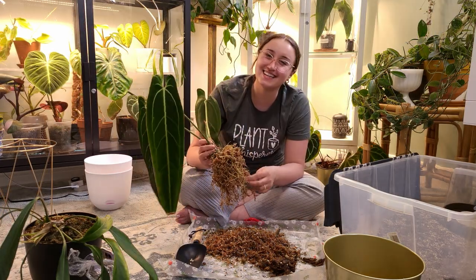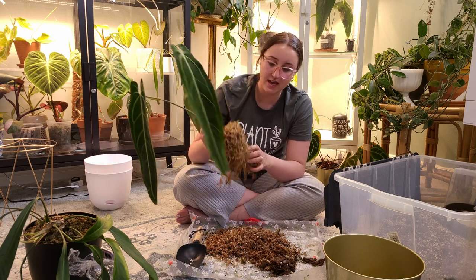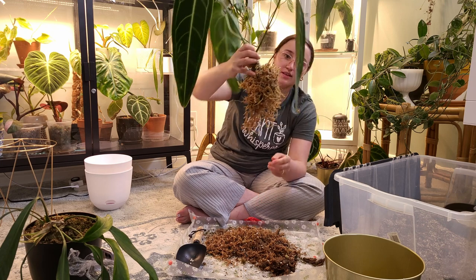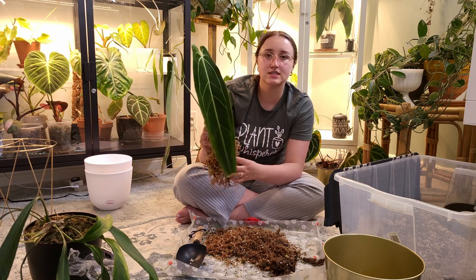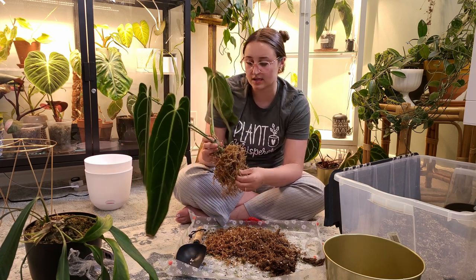Here we are 10 minutes later. I'm still working at it, but it seems pretty good. We've got lots of the roots exposed and loose. There's just this big ball of moss in the middle that I'm trying to loosen up.